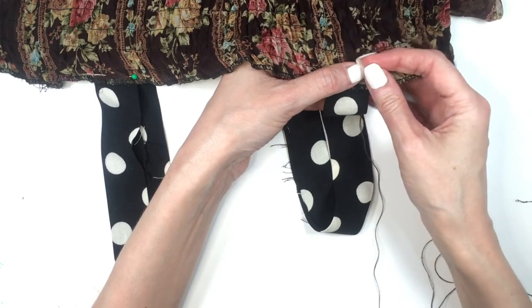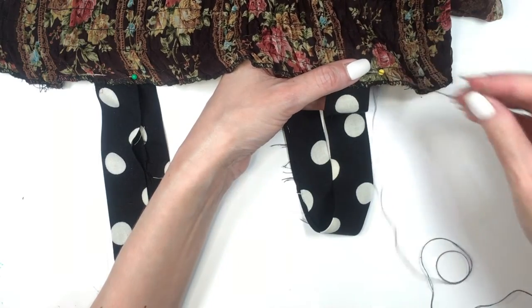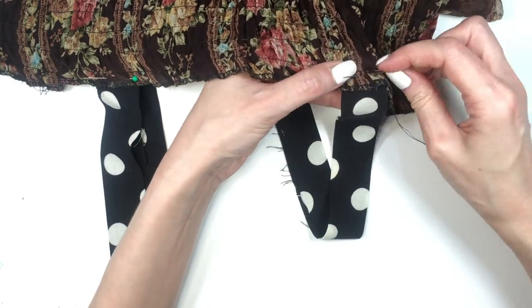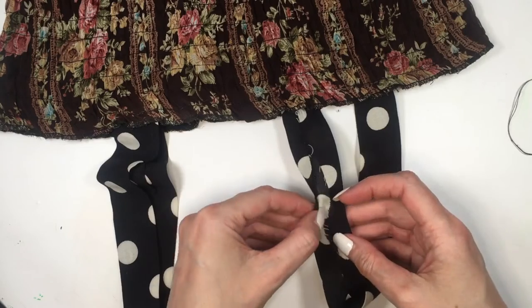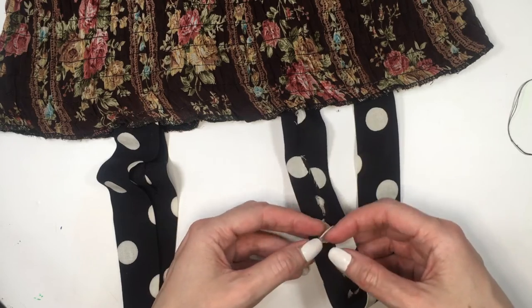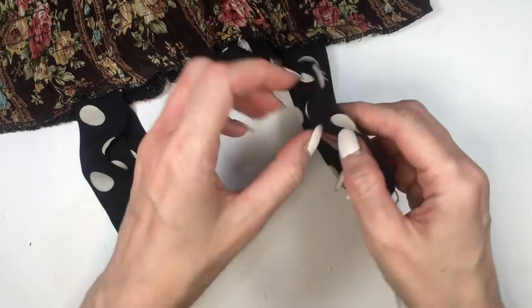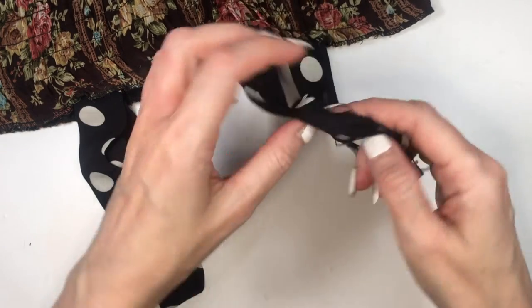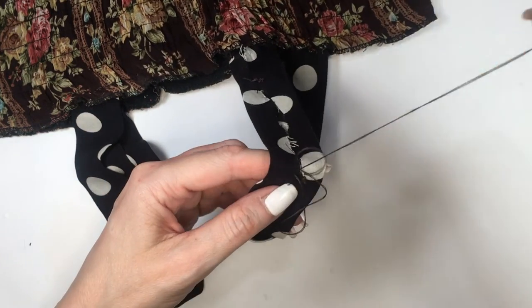I'm going to hand sew the whole thing, basing myself pretty much on the line that the dress already has on it. To avoid the straps opening when I wear the dress, I'm going to sew them here and there, just like this — in some parts, not covering the whole thing. This is how many stitches I ended up adding per side.